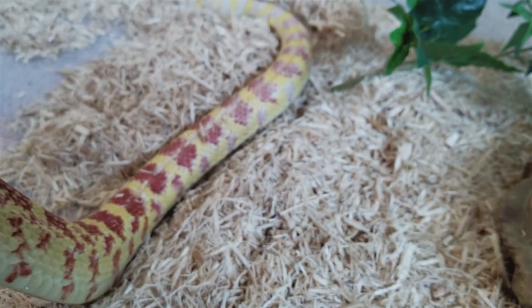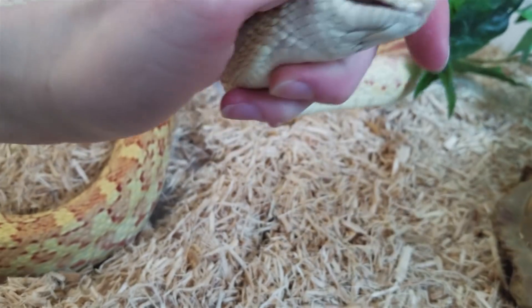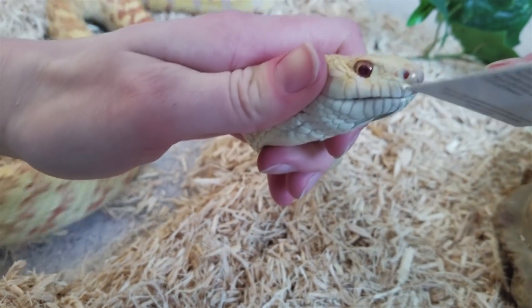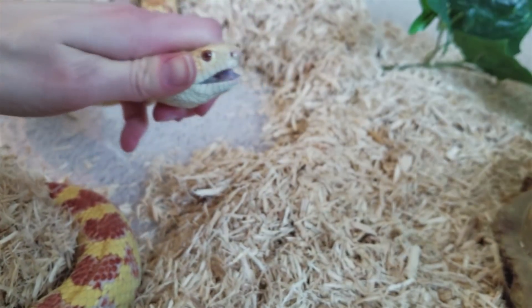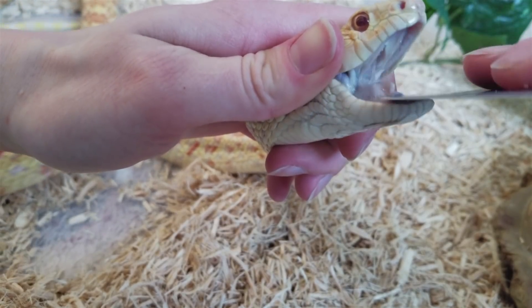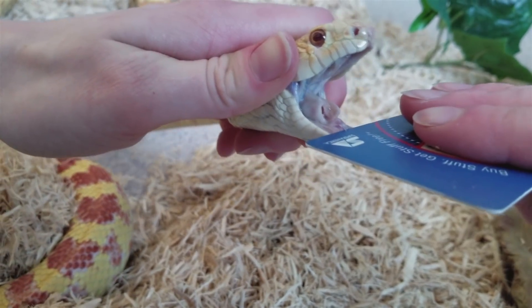Next, this is Mr. Wilson — he is a hypoalbino bull snake, which is why he looks a little bit different. If we open up his mouth — he is not as friendly as Janet, so it took a little bit more effort — you can see near the back of his mouth there is some extra saliva. You really shouldn't see any at all, and that's why even though he doesn't have a lot, it's enough for me to want to treat him just to be safe.